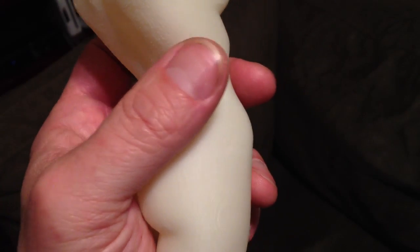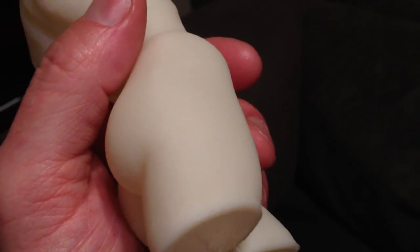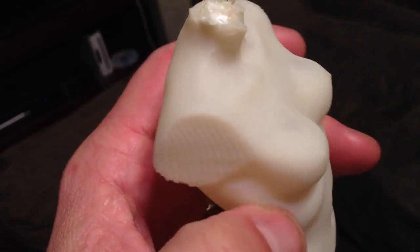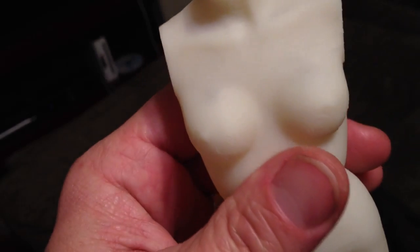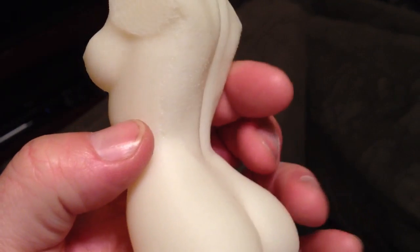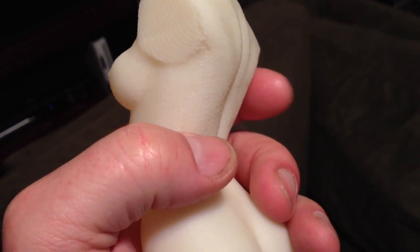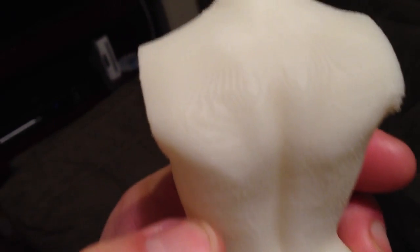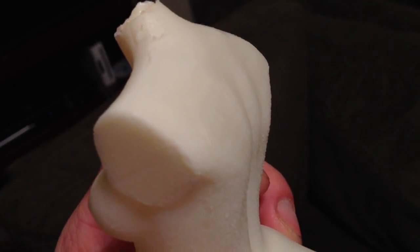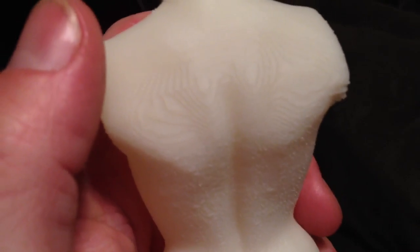It's crazy. The top is kind of messed up, and there's a seam there, so there's something to be improved. But I think it's unbelievable. It's quite smooth — haven't touched it up with acetone or anything.